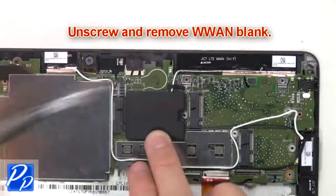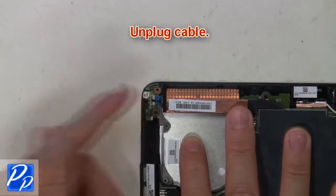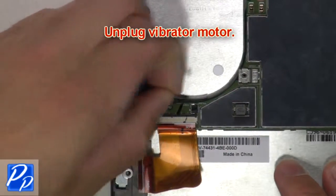Now unscrew and remove the WWAN blank. Next, unplug the cable. Then unplug the vibrator motor.